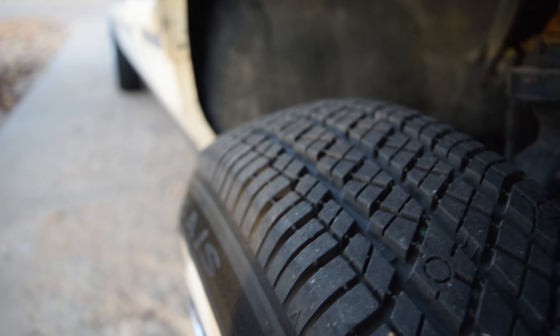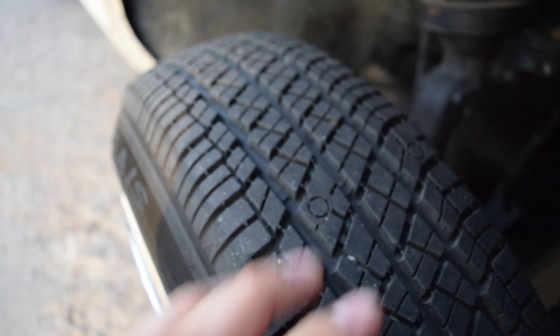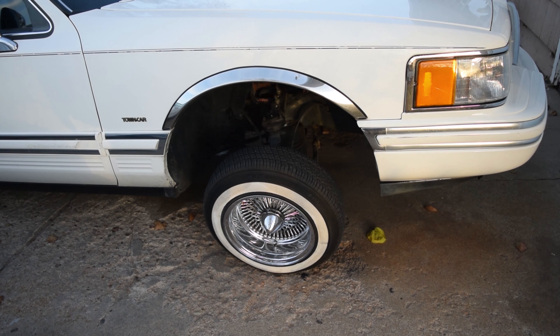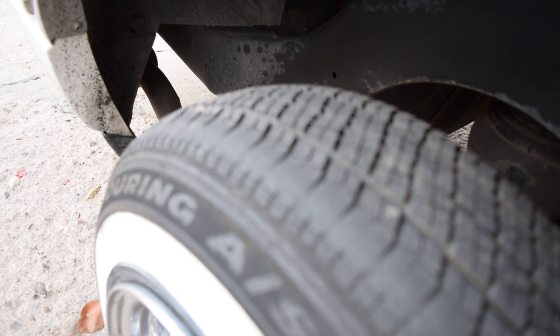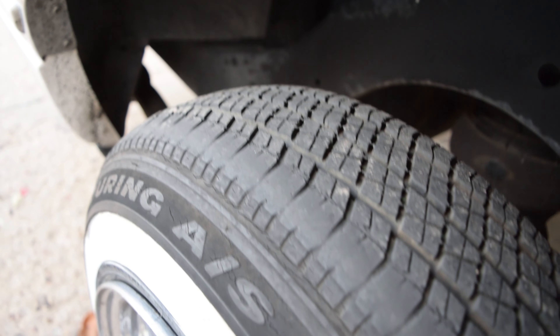Hopefully you guys can see that — very, very minimal wear. I mean, it is wearing. Obviously it's not going to be 100% perfect, especially with this amount of camber. However, as we found out in the previous video, this is about positive 10 degrees, so it is a bit extreme. This side is wearing just about the same, maybe slightly less than the other side, but pretty much the same.